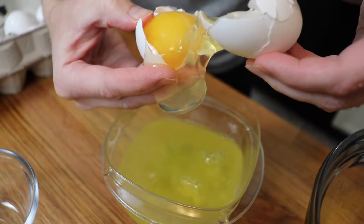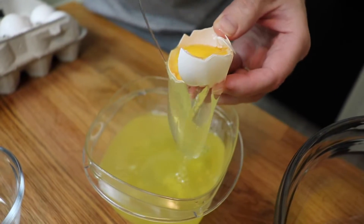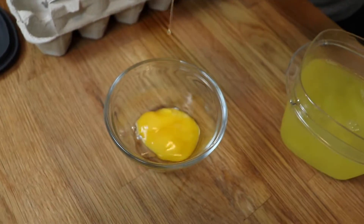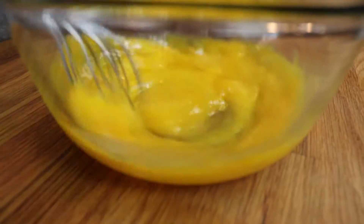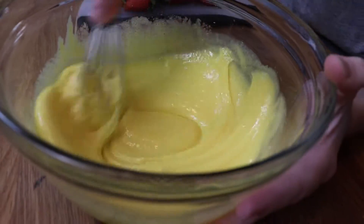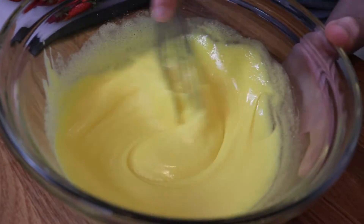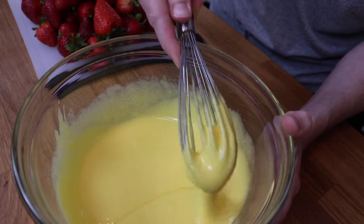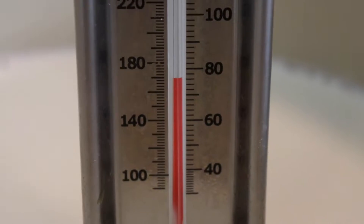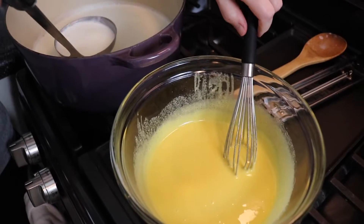Earlier you saw that on the stove I was heating up some whole milk and heavy cream in my Dutch oven. Then I separated some eggs and used just the yolks, and I whisked those together with some sugar until they were pale yellow in color and nice and thick. I periodically stirred my whole milk and heavy cream over medium-low heat, just with a wooden spoon, until it reached about 170 degrees.